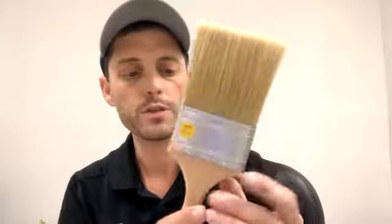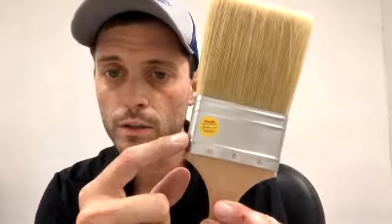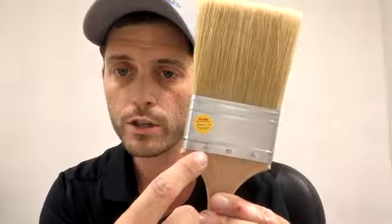This brush here is the Purdy White Bristle Brush. Natural bristle brushes are usually used for oils or stains, and they are very soft. I happen to like a flat sash whenever I'm doing oil-based painting. As you can see, this piece here is stainless steel — it's riveted straight to the brush, not just glued on or pressed in. That will hold up for years and years to come.